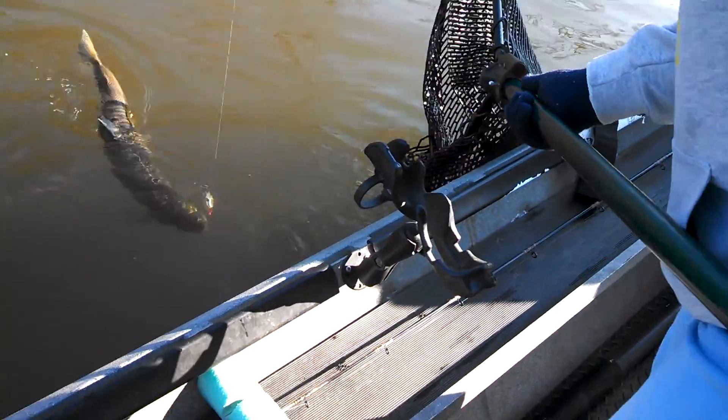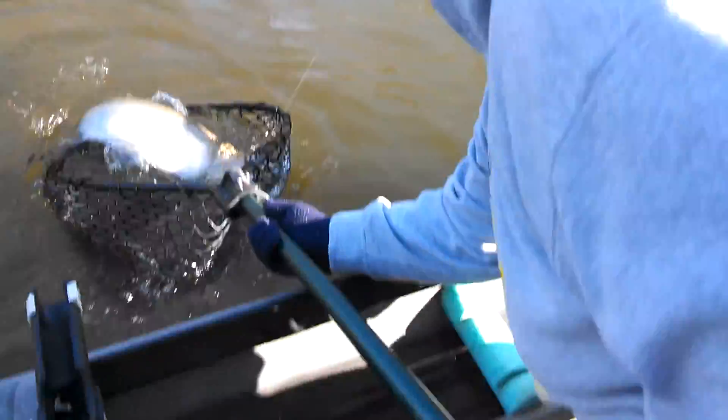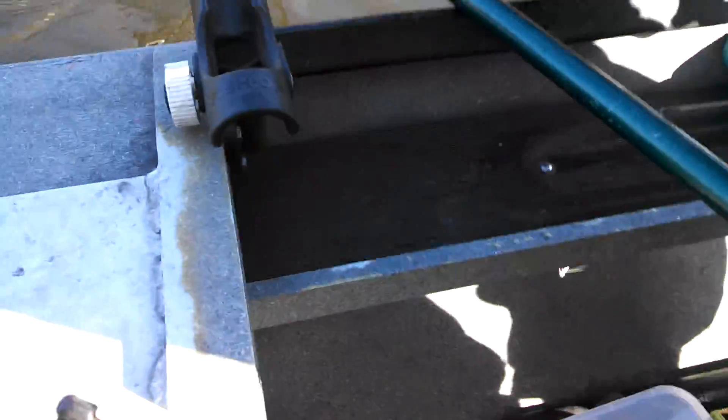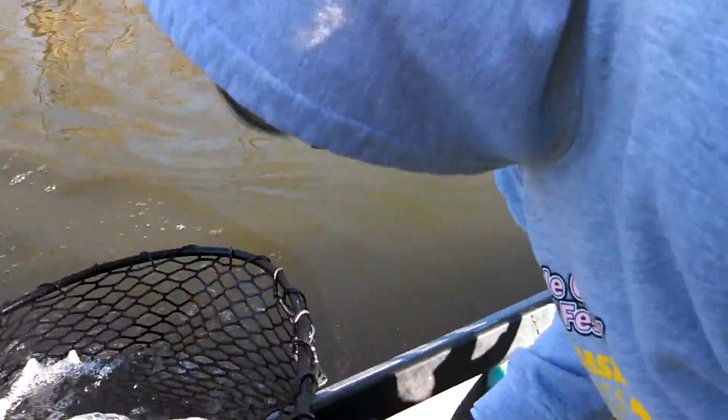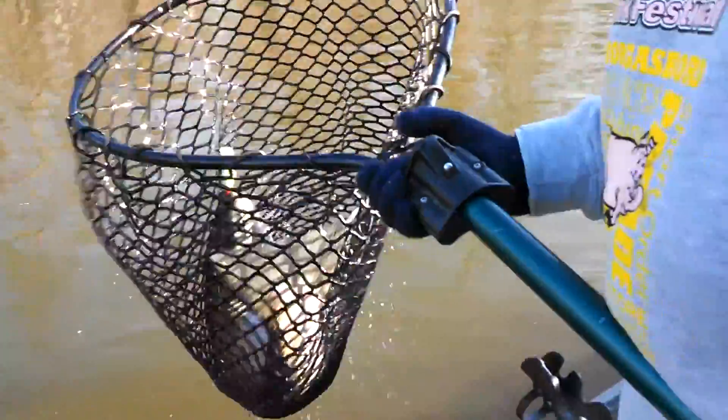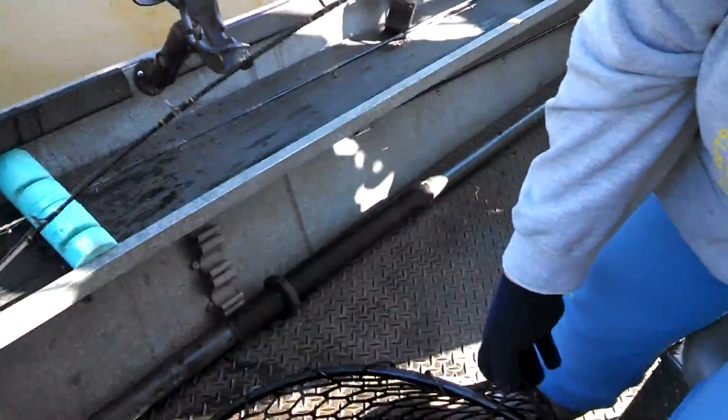Quick, go quick! Okay, okay — hold on, hold on, hold on! Oh my gosh, this one's over 10 pounds! He's rampaging — oh no, look what he did. We'll get him in a minute. You want to hang on?